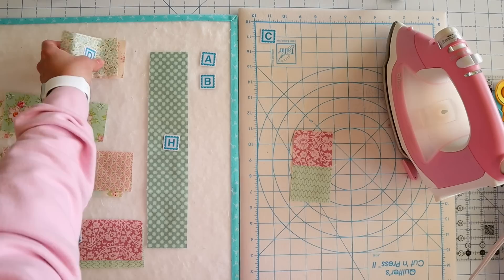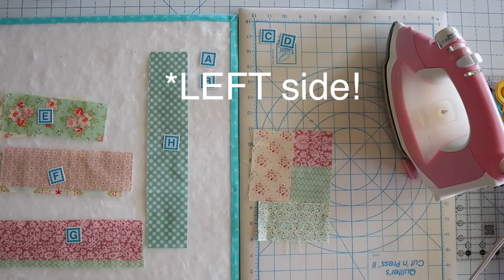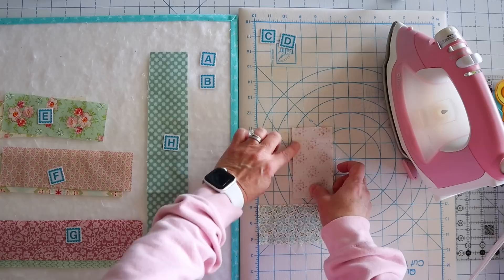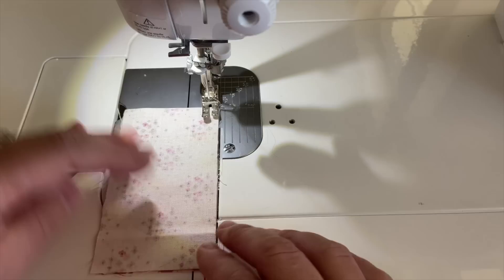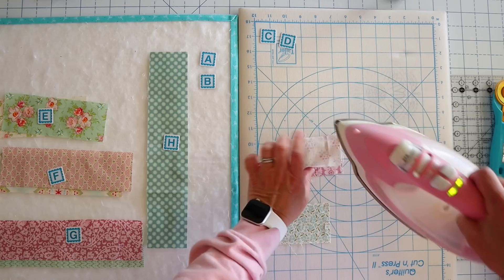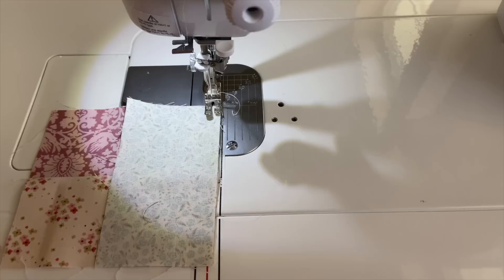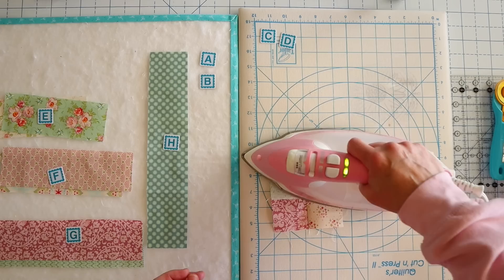Now we're going to grab our D squares and add those — one to the right side and one to the bottom. It doesn't really matter which way you add them. I'm going to add the light one onto the side first. Everything's going to be done using the quarter inch seam allowance, then we'll come back and add the bottom piece. I'll just set that seam and press it, and then add the bottom piece, set that seam and press it.